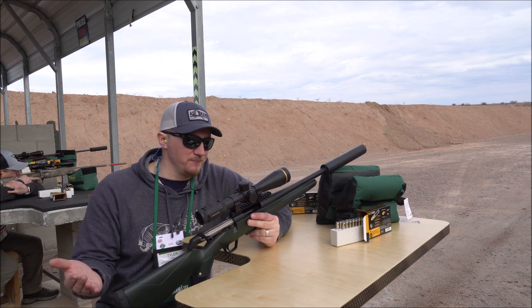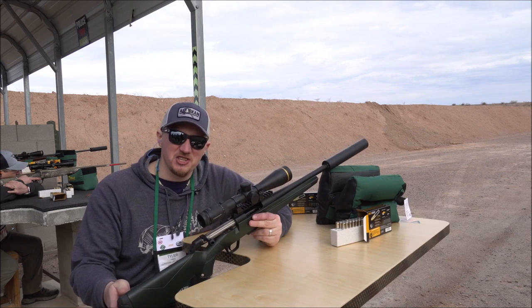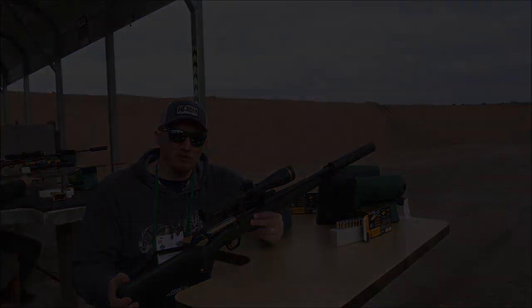It comes in your standard short action calibers and should retail for around $600 to $620. So, all in all, it's a nice handy little rifle and something to look at if you really like hunting with a suppressor.